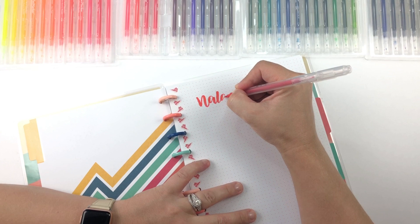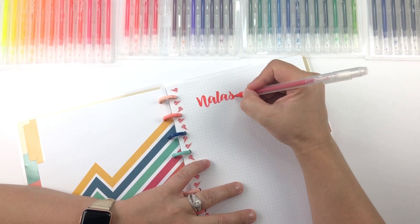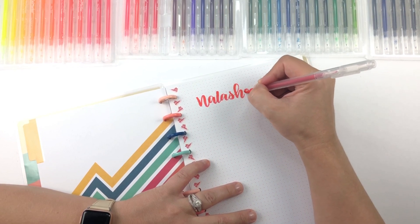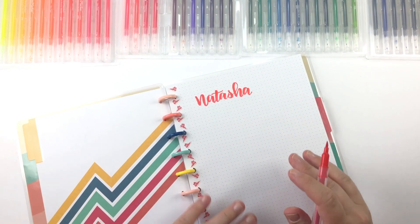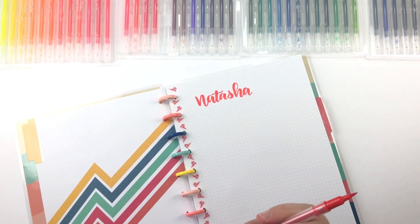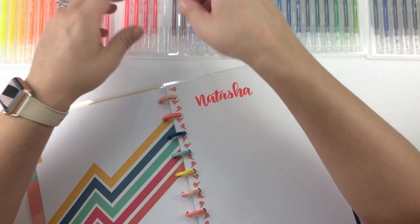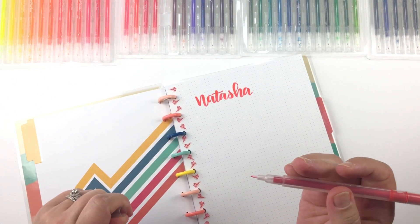So let's see, I guess I'll start with my name. I am so not a pro at lettering. Okay, so like first impressions — that turned out really pretty and it was actually really easy to control the tip. I am really excited about these. 'Rose red' was that color — that's cool, they're all labeled. Oh, they're dual tip, I just saw that!